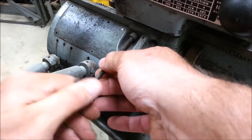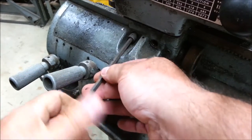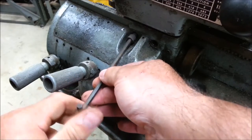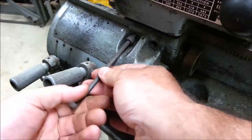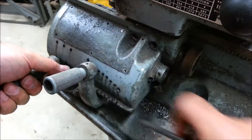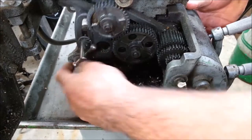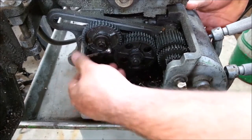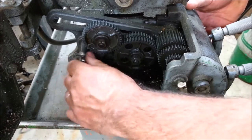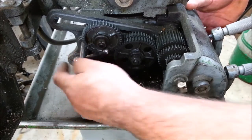That's okay, we can rebuild it. We can make it new again — better than new. We can make it a six million dollar lathe. So now we're just hanging on the banjo.